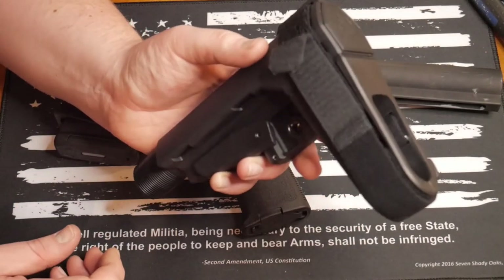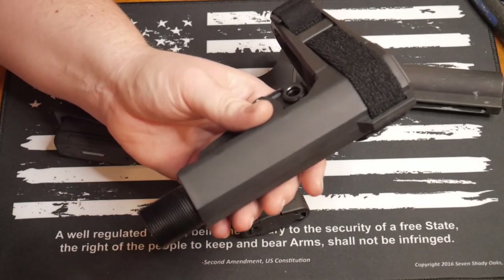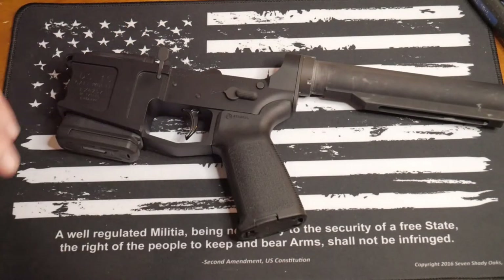It comes with a QD socket in the back, which we're going to use to put a sling on this pistol. It has a buffer tube in it — I'm taking that out because I'm not going to need it. Well, I could need it down the road. Who knows?